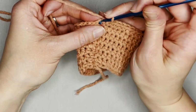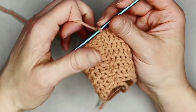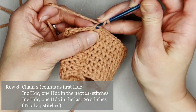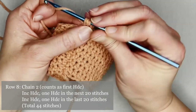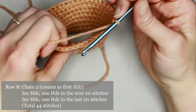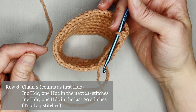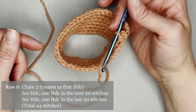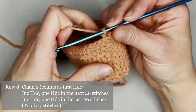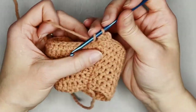Slip stitch into the second chain, closing off row seven. We're on to row eight. Chain two, one half double crochet in the same stitch for an increase. The pattern for row eight is one half double crochet in the first 20 stitches, then make an increase half double crochet, then one half double crochet in the last 20 stitches. You will end row eight with a total of 42 half double crochets.